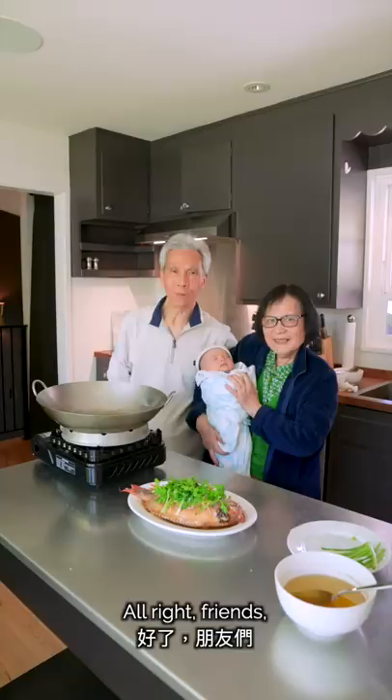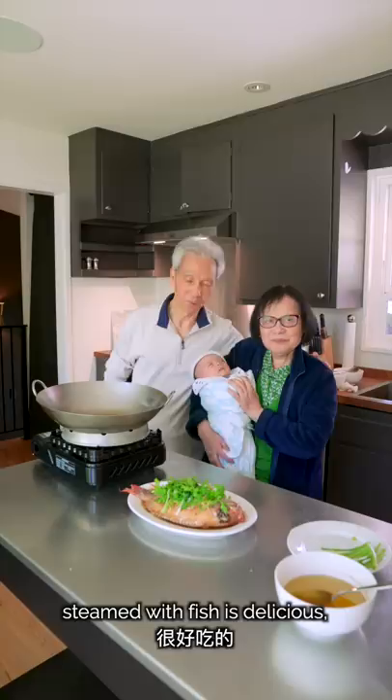Thank you, friends. We've made the steamed fish with ginger sauce. I hope everyone likes it. The ginger sauce is very delicious — clean and slightly sweet. It's a very easy, satisfying dish.